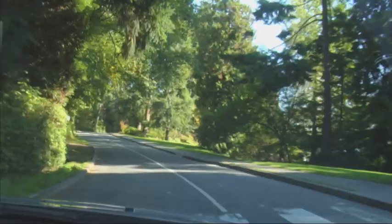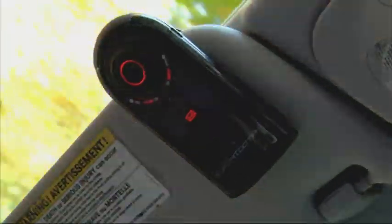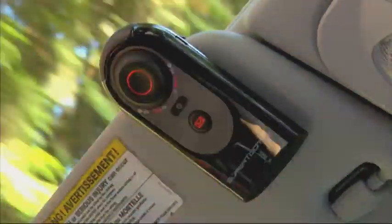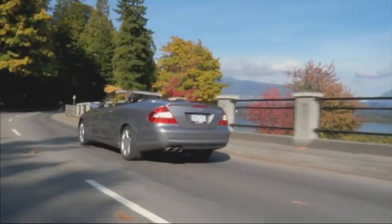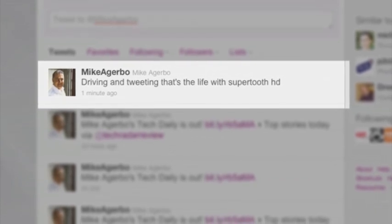To make this work, you do have to spend a little time setting it up through a computer with an internet connection. So let's do a little tweeting. I hit the message button, which automatically dials my SimpliTooth assistant. 'Twitter.' Record your message after the beep. 'Driving and tweeting — that's the life with SuperTooth HD.' Recording complete. Will I send it? Yes. That's done.